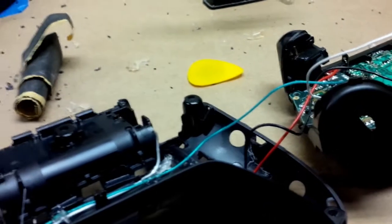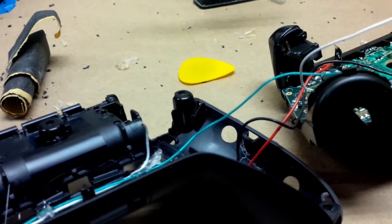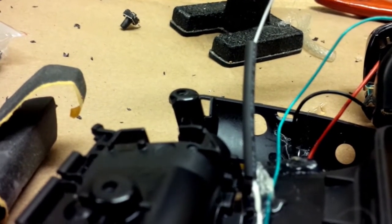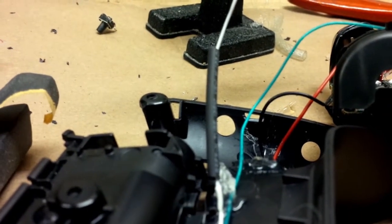I actually screwed up — I accidentally melted a hole in this white wire. So what I'm going to do is solder the ends together and then use some heat shrink tubing to seal it up nice and tight. Basically, what the heat shrink tubing does is whenever you apply a heat gun, hair dryer, or lighter to it, it'll just shrink around it and protect it electrically so it doesn't short out against anything.